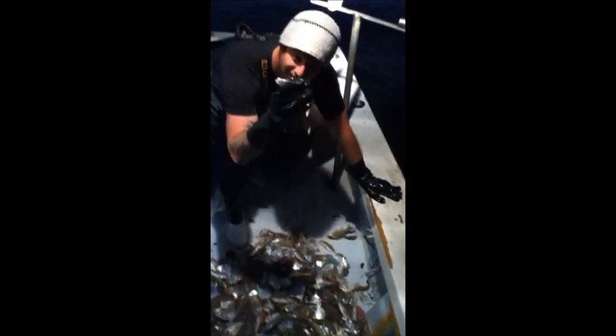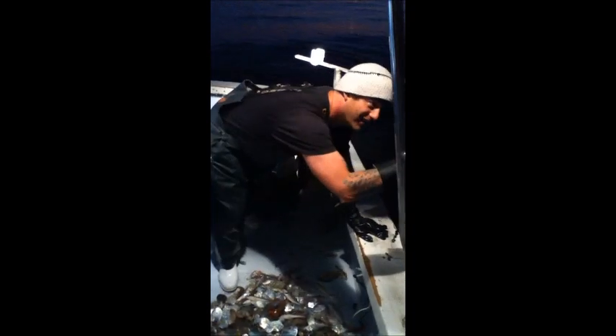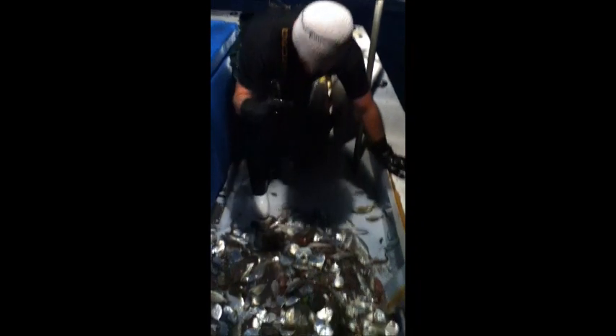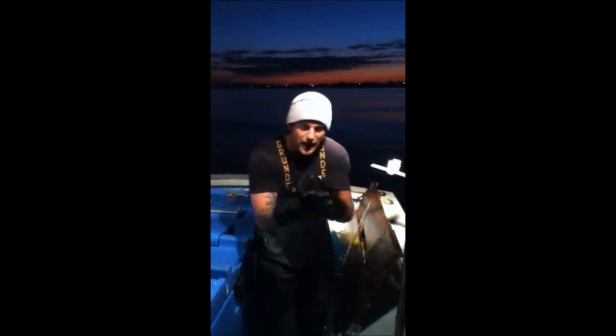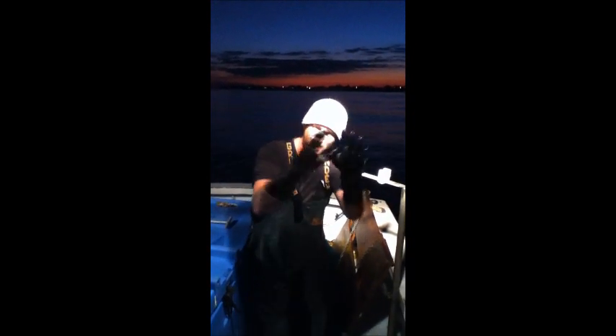Catch and release. You got to have your gloves on when you're releasing the fish — you got to have wet gloves on.